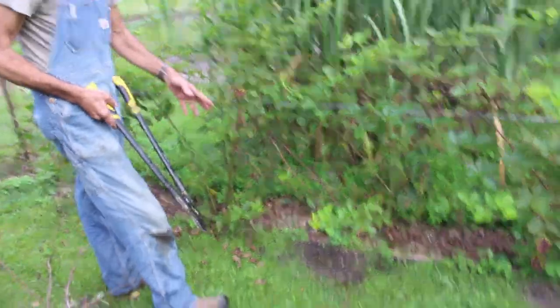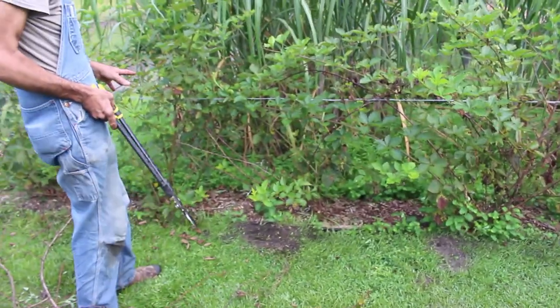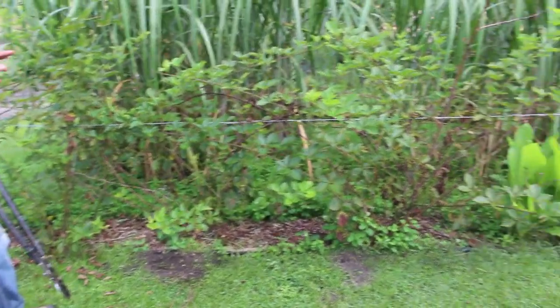We're going to continue cutting all the dead out of this, and then we'll show you the end result of what it looks like once we get through with it.